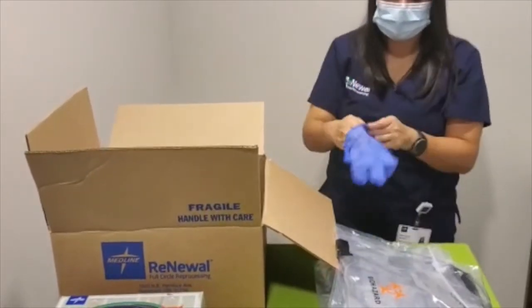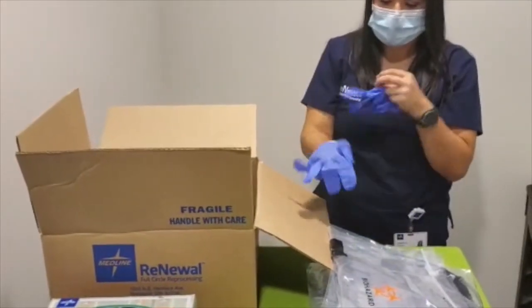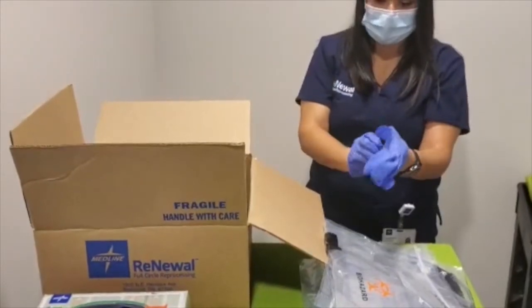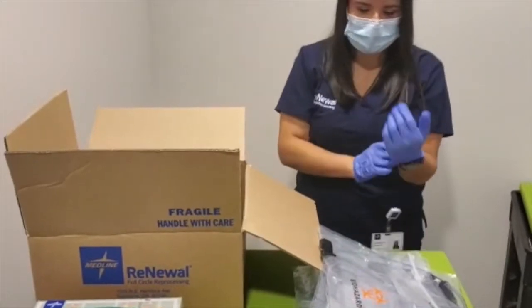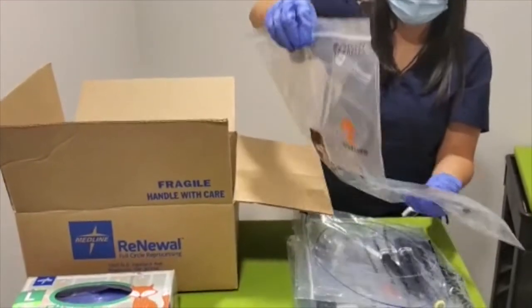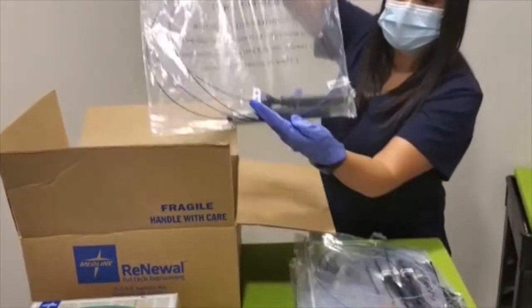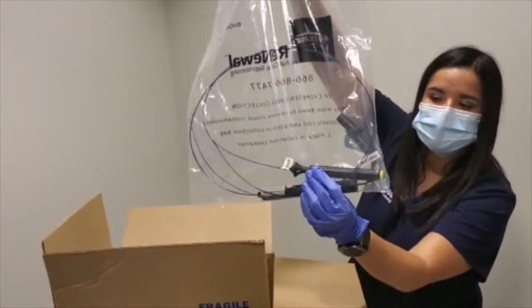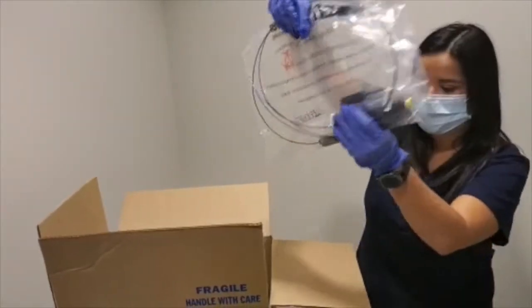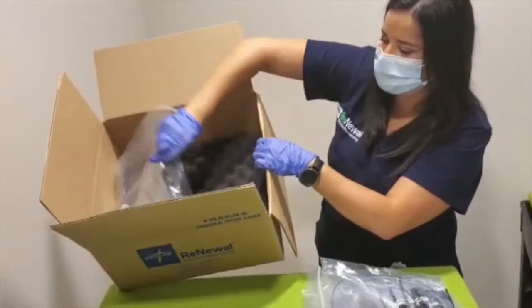As you place your EP catheters into your box, you want to make sure you keep a tally of what you're collecting and differentiate the two types of catheters you might be collecting. Those with a bigger handle will be considered your steerable catheters. Go ahead and place them in your bag and in your box.